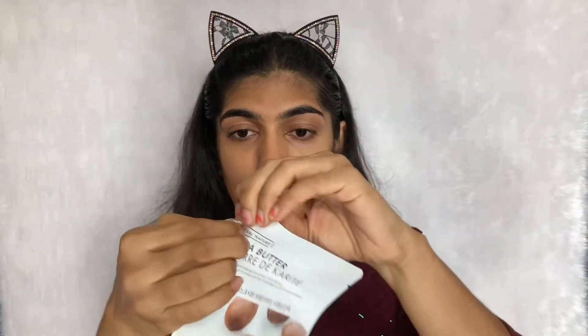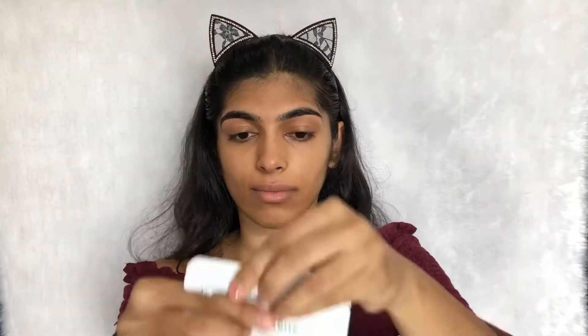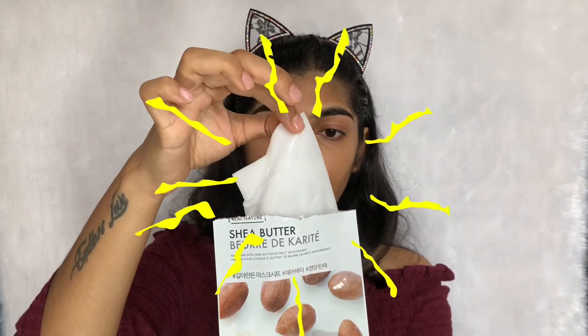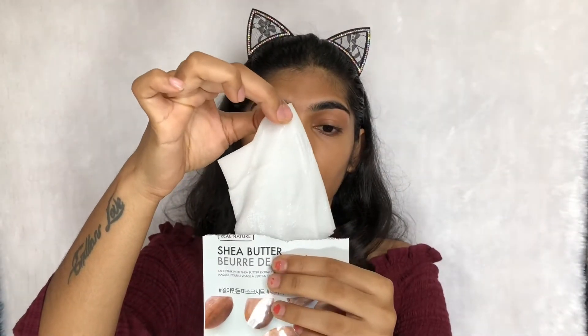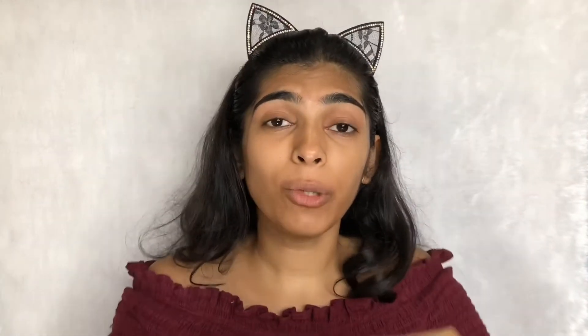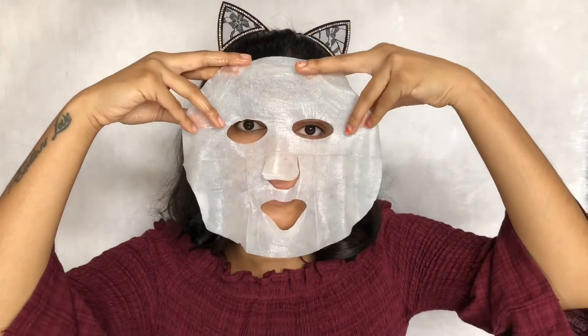I've applied the toner, so let's use the face mask now. There's a thin sheet inside, and now I'm going to put this mask on my face like so.